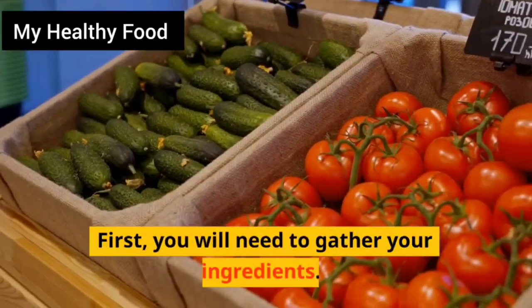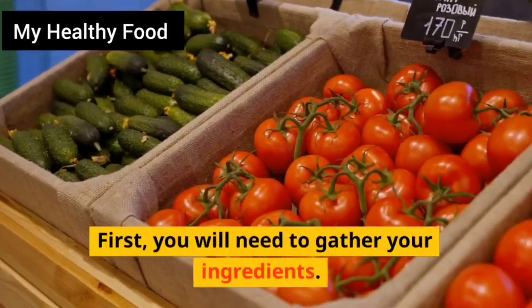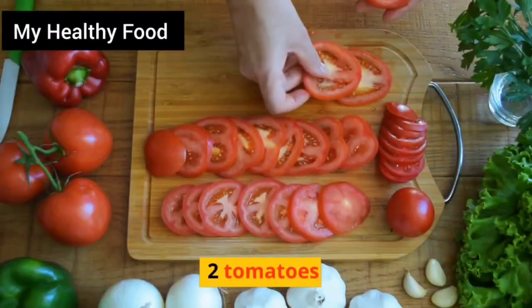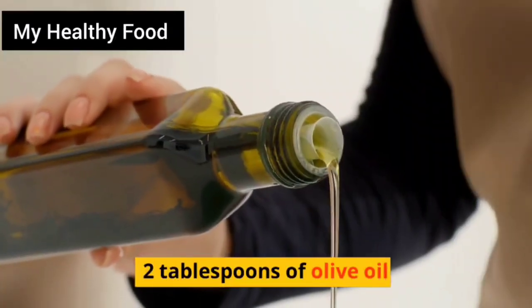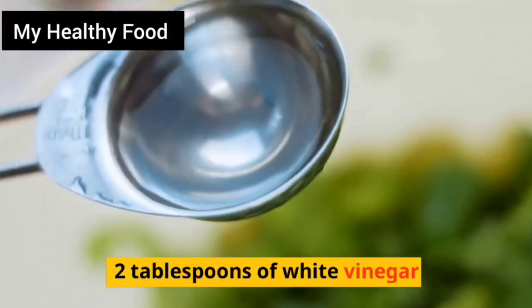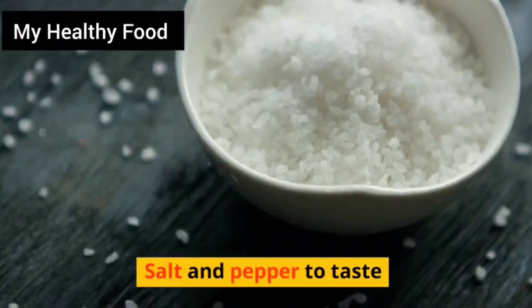First, you will need to gather your ingredients: 2 cucumbers, 2 tomatoes, 2 tablespoons of olive oil, 2 tablespoons of white vinegar, and salt and pepper to taste.